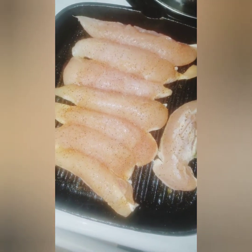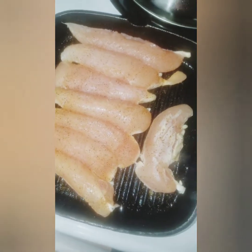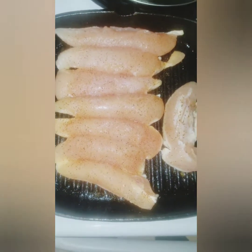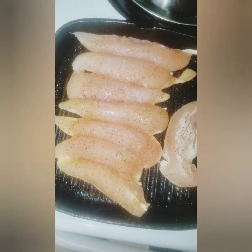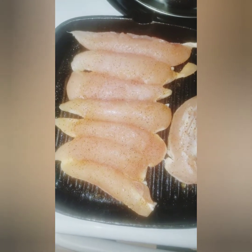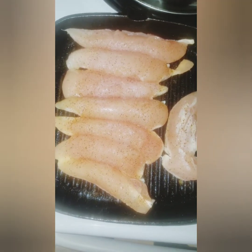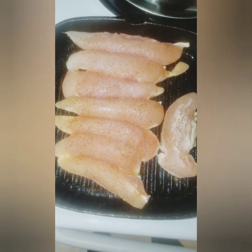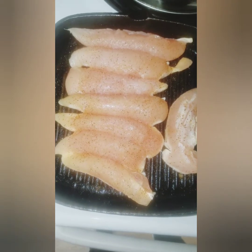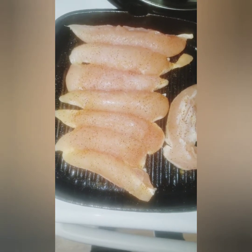We're going to go ahead and let those cook through. I actually have chicken tenderloin, but you can use chicken thighs if you would like. I don't think this is going to be enough chicken for how thick I want it to be, so I'm also going to use some chicken thighs that I found in the freezer. We're going to finish with the chicken tenderloin, let it completely cook through, then do the same thing for the chicken thighs and chop it up or pull it apart however you want.